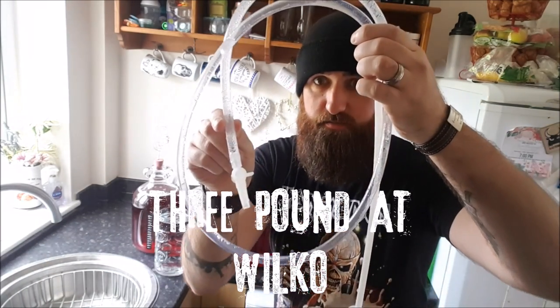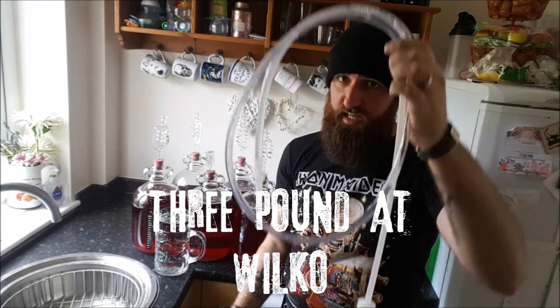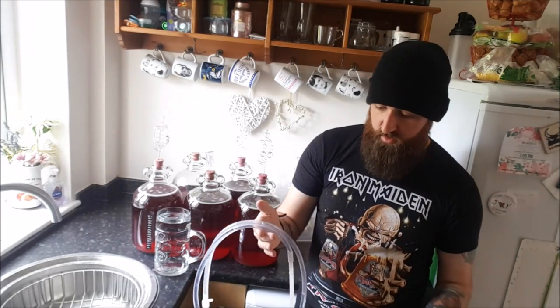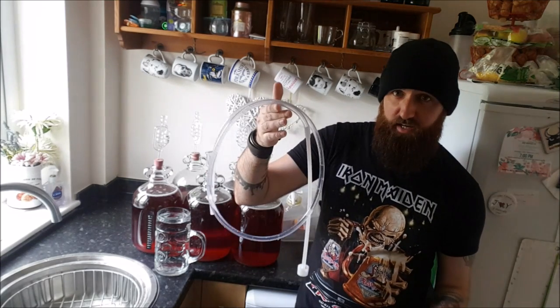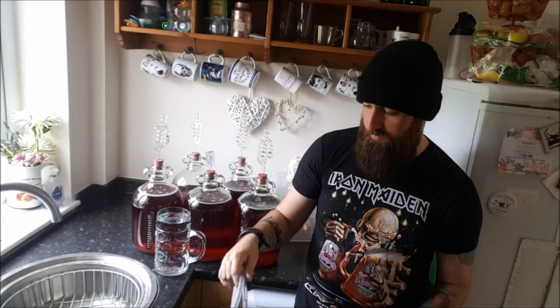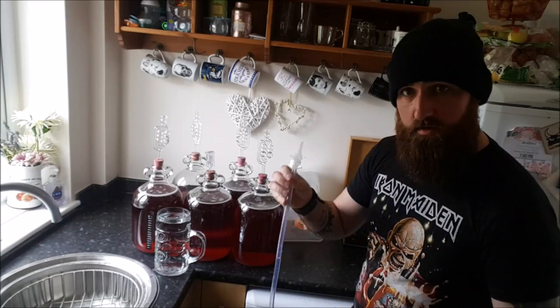So we have a tap on one end and a little kind of sediment trap on the other. You can use the other one — this method I'm about to show you to siphon — and you can use both, and I'll explain that as I go along. But this is going to be a lot cleaner and a lot easier. First rule: don't suck on it. There's no need, it's unhygienic.